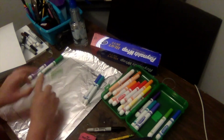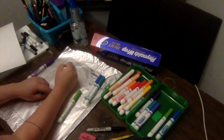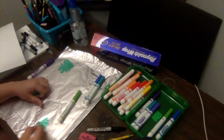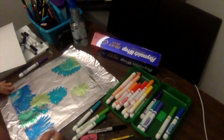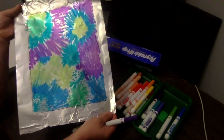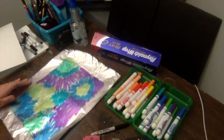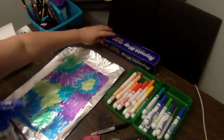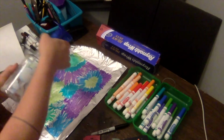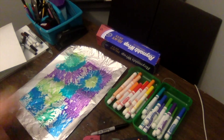I'm going to do little color bursts all over my tin foil, coloring right over the square that's the same size as my paper. Now that I've got color on my tin foil, the next step is to take my spray bottle and spray the tin foil so that the water starts to help the colors bleed together. You don't need too much water. You can already see the colors starting to mix together.